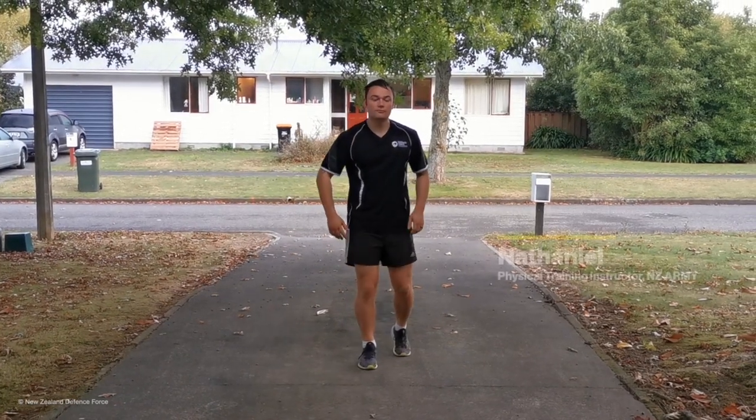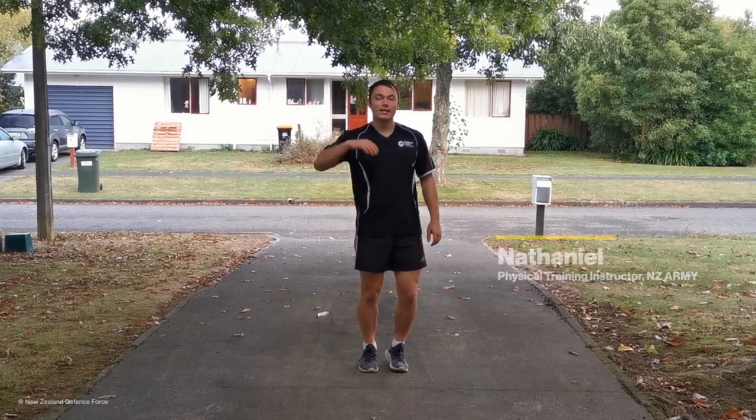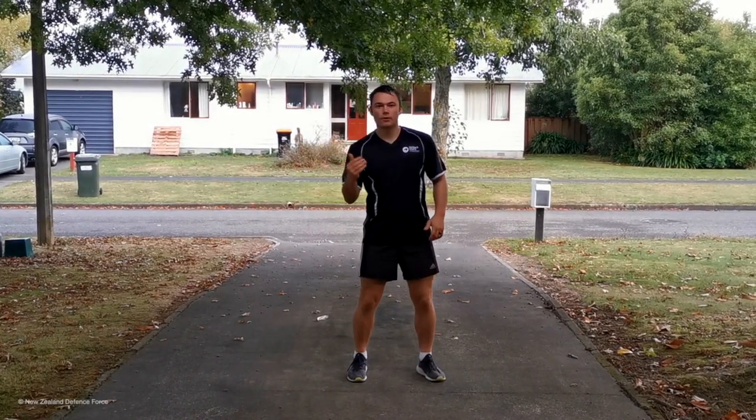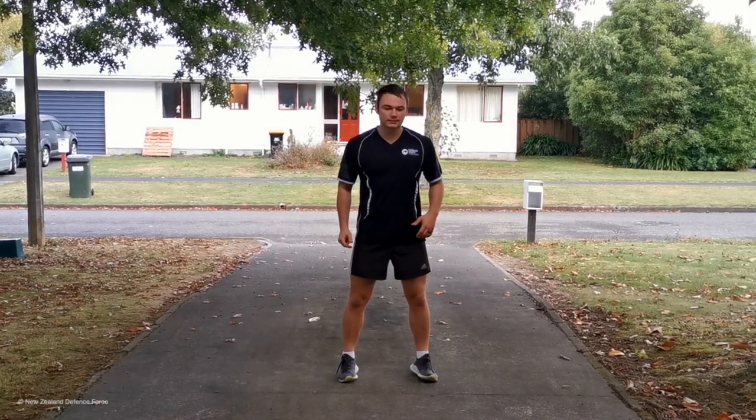Hey ladies and gentlemen, me again — Nathaniel from New Zealand Army Physical Training Corps — here to give you another challenge. Once again it's real simple, however if you want a good sweat up you're just doing it a little bit faster.